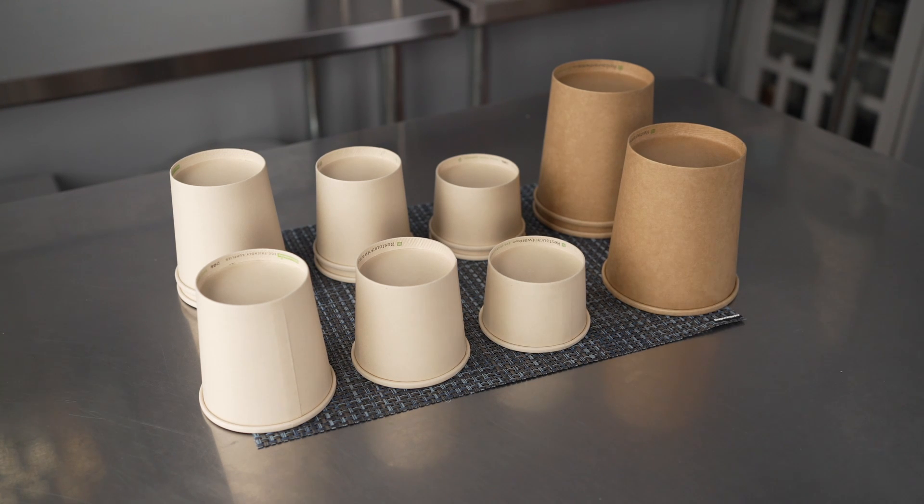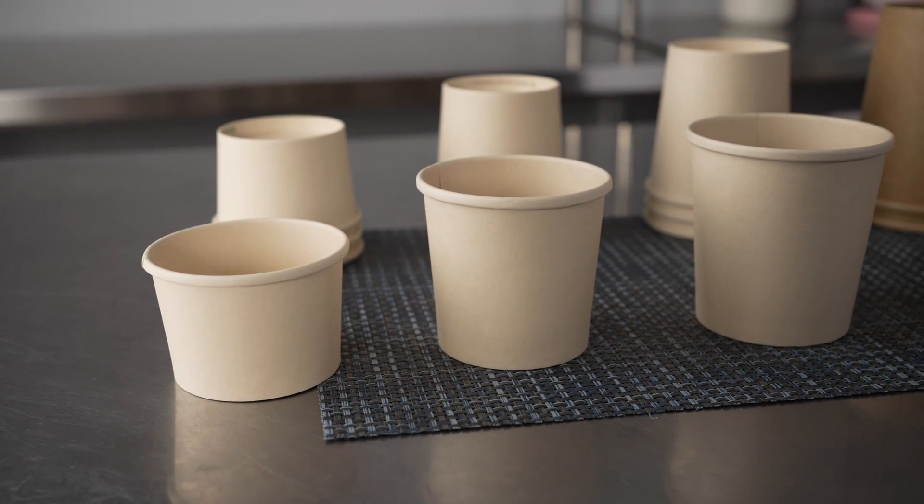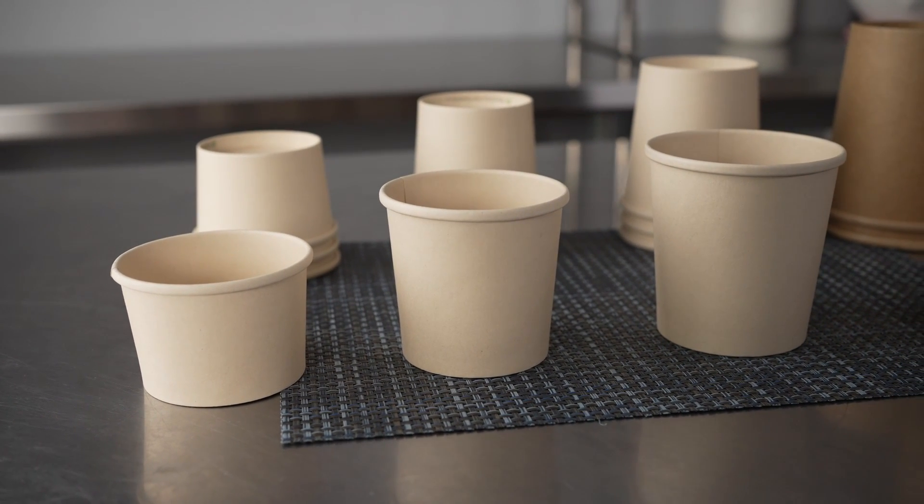So these are a nice sustainable option for to-go containers, whether you're a pro looking for options for your food truck or restaurant, or just someone at home looking for something that's recyclable for the family to take with them on the go.